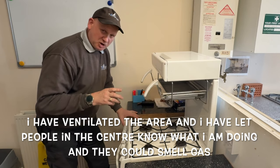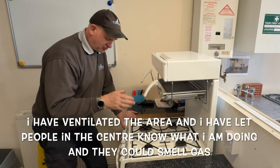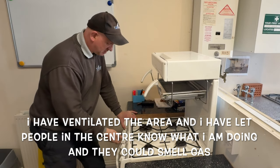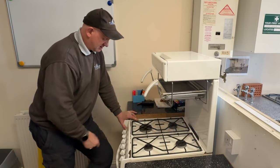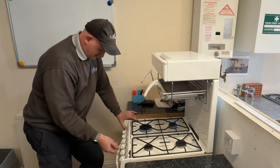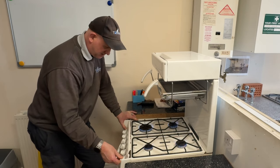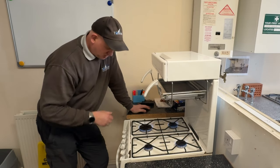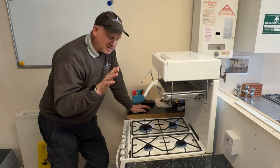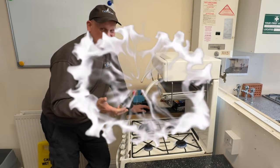Now the next thing I'm going to do is purge. This cooker is the furthest point on the line from the gas meter. I've taken my first reading at the meter. I need to pass 0.01 metres cubed or 10 decimetres cubed. I'm going to get everything running. I'll make sure everything is burning good, then go back to the meter and make sure I have passed this minimum of 0.01 metres cubed or 10 decimetres cubed.